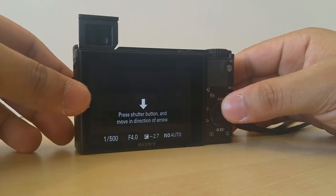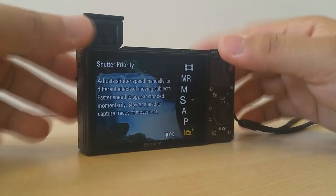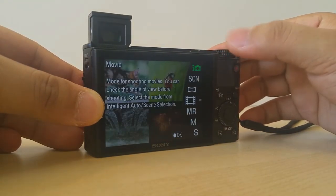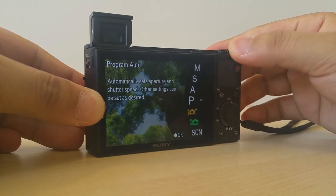To conclude, it's true that the Mark IV has a new sensor and is capable of recording 4K video and has several new video-wise features. But to me personally, all these additional features in the Mark IV over the Mark III are not quite enough to upgrade.